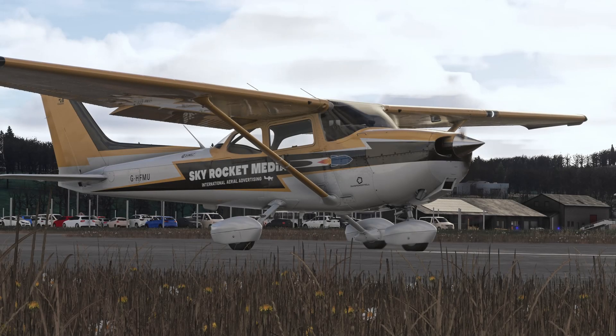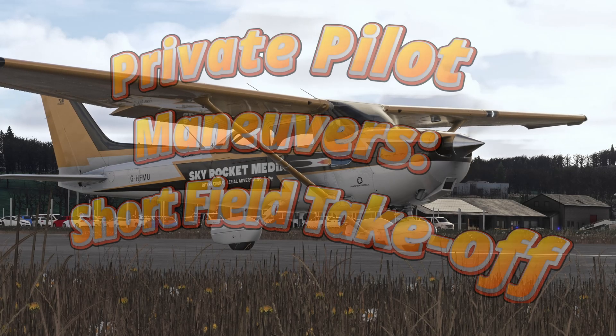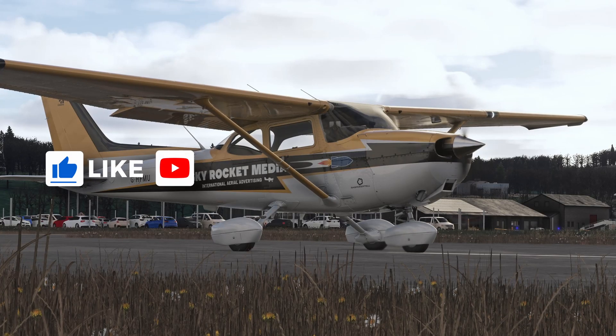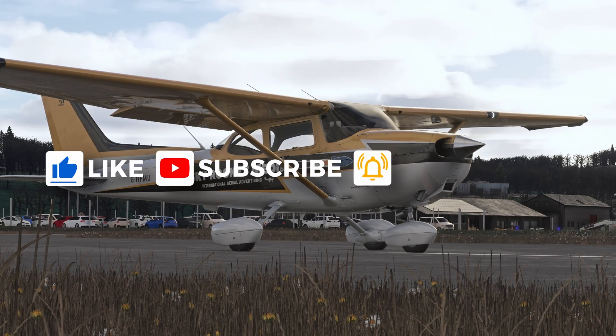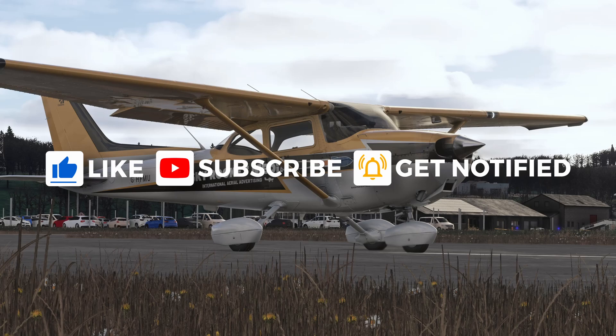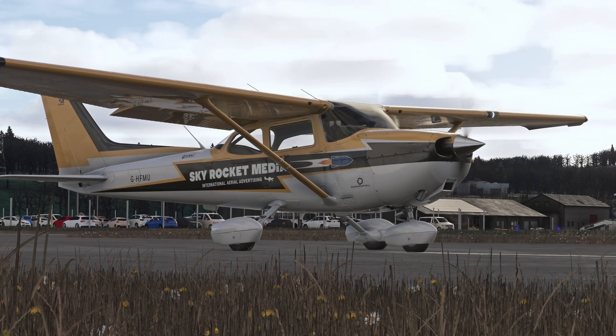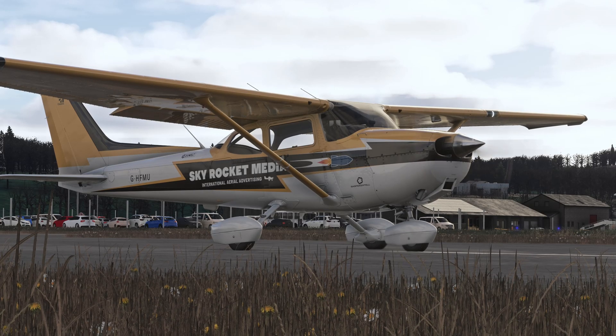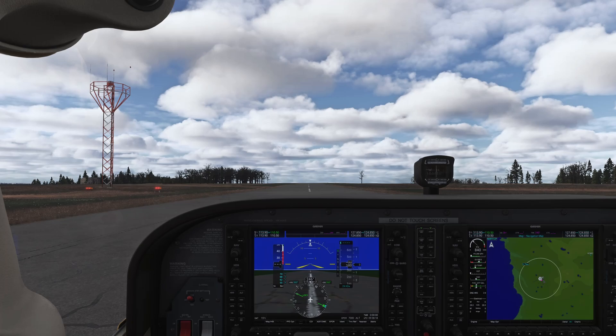Hello everyone and welcome to the private pilot maneuver series. Today we are going to do a short field takeoff. Before I get into the topic, please make sure you leave a like on the video, subscribe to the channel — it's free and you can always unsubscribe. It really helps the channel grow and helps with my motivation to make these videos, so I would highly appreciate those couple of clicks.